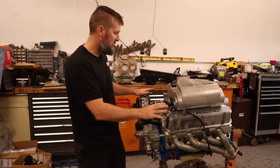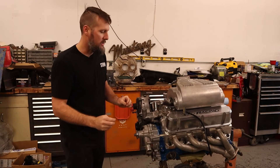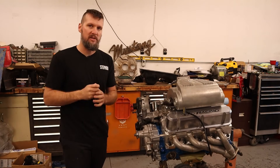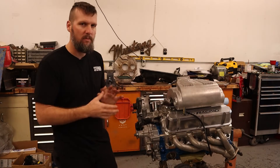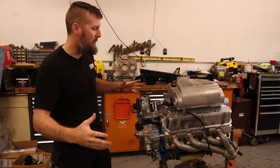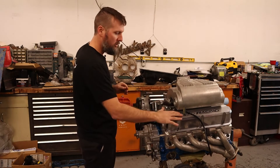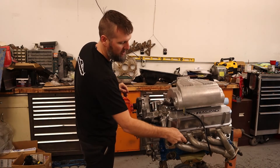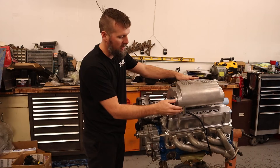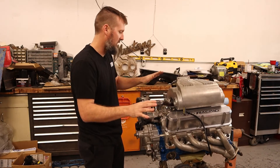I need valve covers that have clearance for the alternator — that's the big thing. I also want to go lower because I have a cam sync sensor instead of a distributor, and I'm working on distributorless ignition using all factory Ford parts. I want to put coils on top of the valve covers to reach the spark plugs, so I need lower valve covers to have clearance underneath the intake to route the wires. I'll detail that more in a later episode.